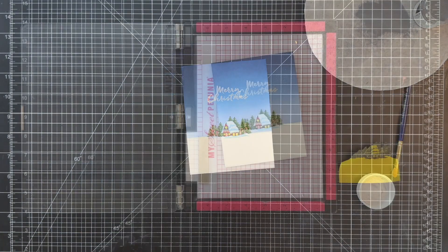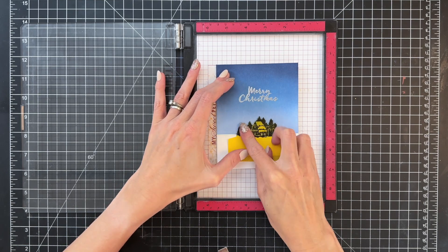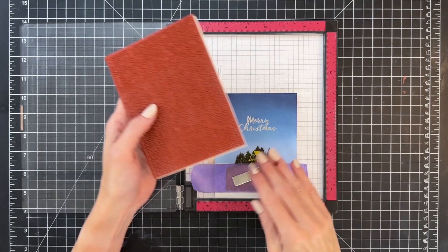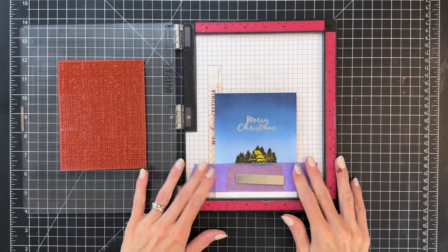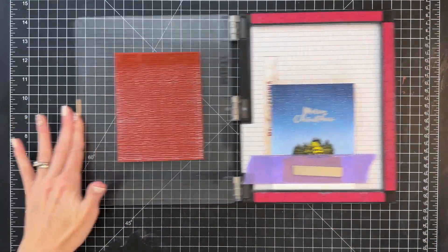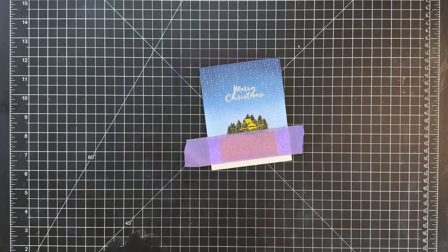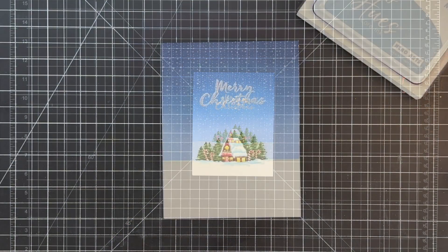This actually turns out to be a single-layer card, so it's going to mail beautifully. Now that the sentiment is stamped, I'm putting my mask back on — including the masking tape along the horizon line — because we're going to stamp some snow in the sky. I'm grabbing this awesome background cling stamp included in the kit, placing it over my scene, and inking it up with Unicorn pigment ink. I stamp it once, then ink it up and stamp it a second time to make it more prominent, then remove the masks and clean up any pigment ink on the sentiment.